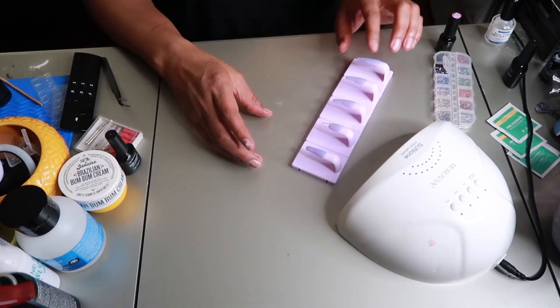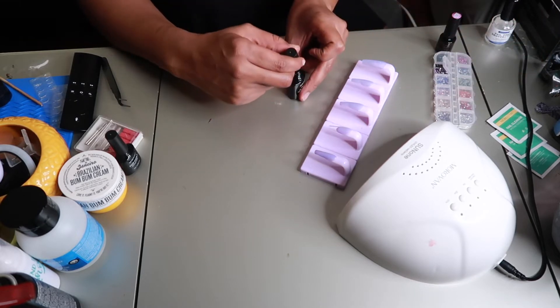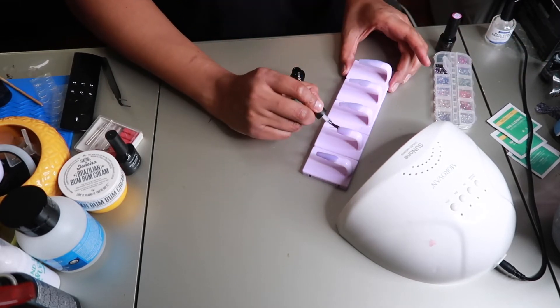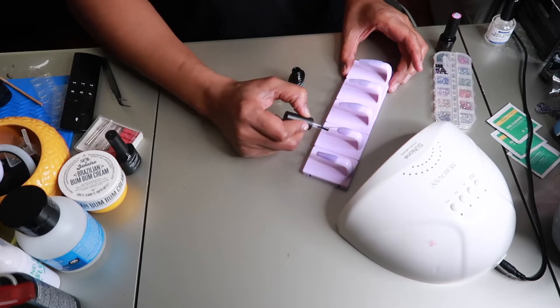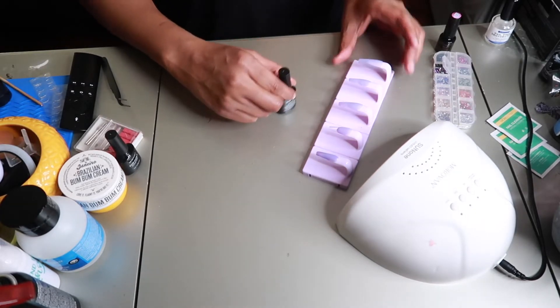I left the nails under the UV light again for another 60 seconds and now they are dry. Now I'm going in with my base coat for my accent nail because the base coat is going to be used as glue so that my rhinestones can stick.